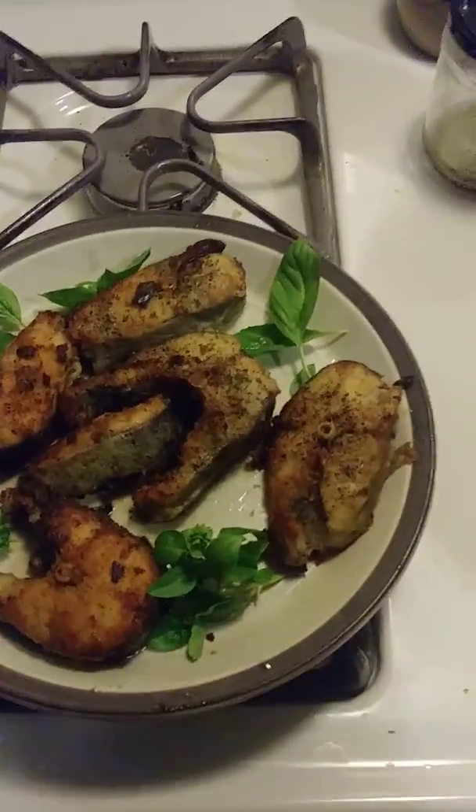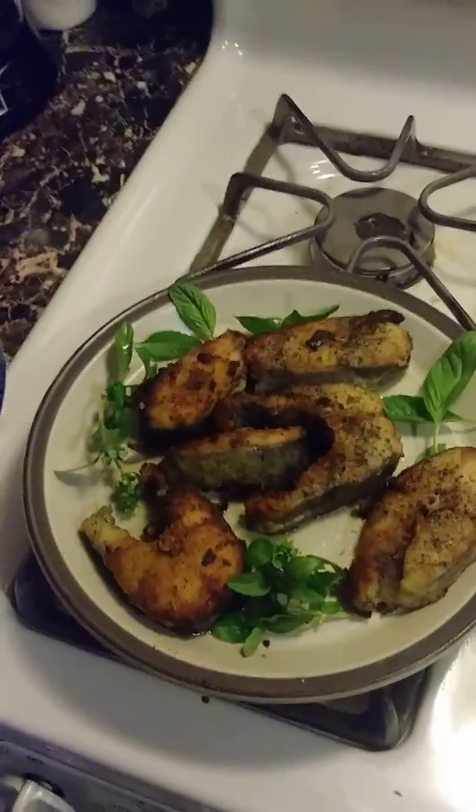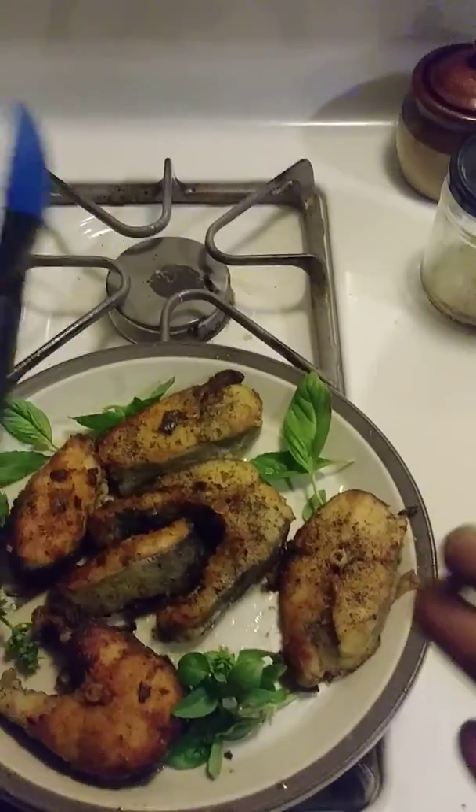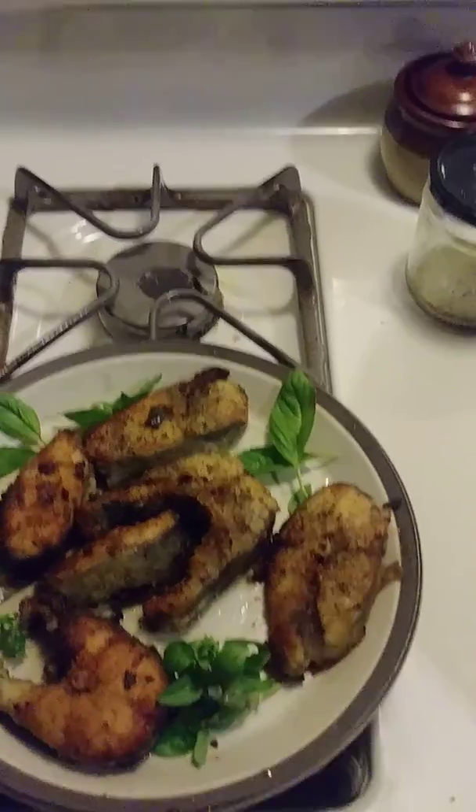I cut it myself — I didn't clean it though. I got it from the market and had them clean it, gut it, and behead it. I saved the gutting and the head for my garden — it's going to be compost.